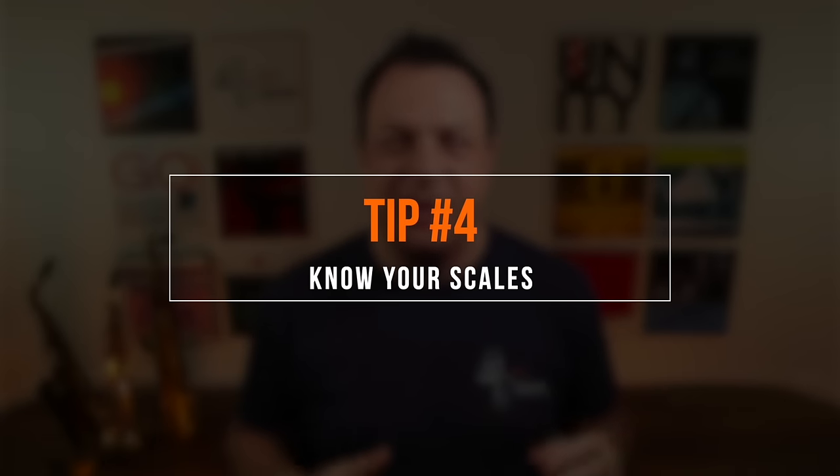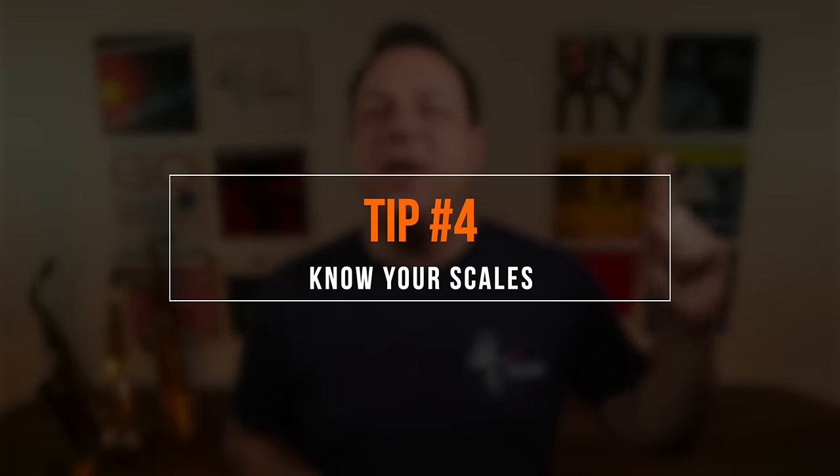The next thing that will really help your sight reading is knowing all your major scales fluently. There's a linked playlist for learning all your major scales, minor scales, and pentatonic scales. If you can fluently play all your scales in every key across the whole range of the instrument, when you're sight reading, a lot of the music will just be tiny segments of scales. When you're in a key, you don't have to keep looking at the key signature because you've got all the notes already under your fingers. Learning your scales and especially your arpeggios is going to be a really big help.